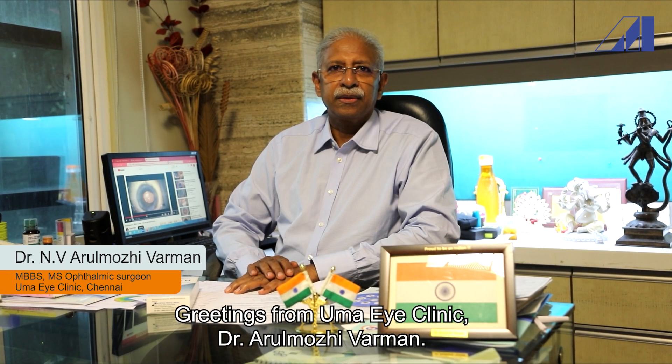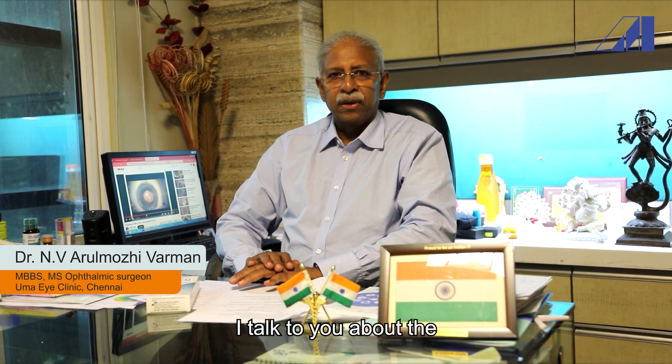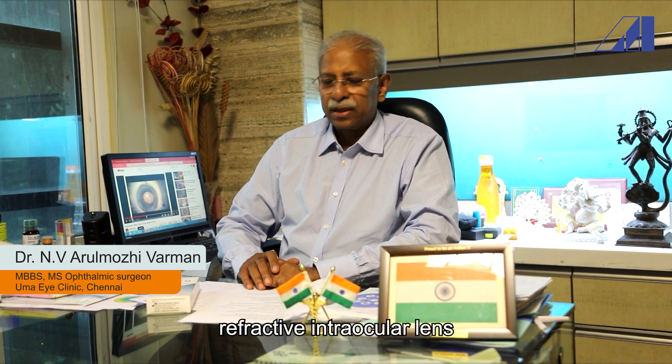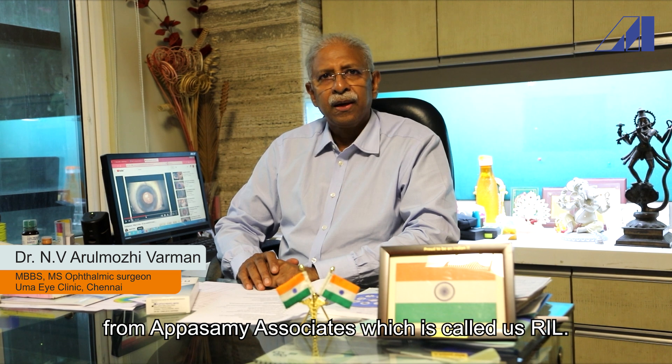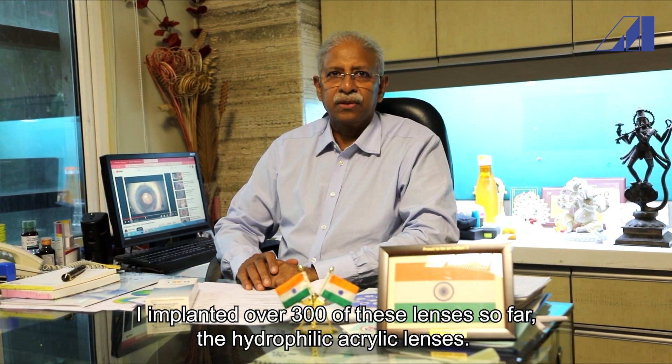Greetings from UMAI Clinic. I am Dr. Avruvodhi Varuman. I want to talk to you about the refractive implantable lens from Hapa Samia Society, which they call as RIL. I have implanted over 300 of these lenses so far.